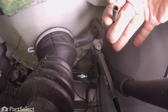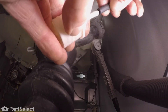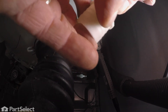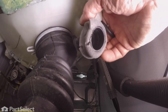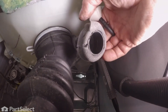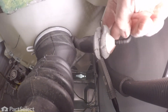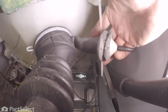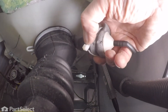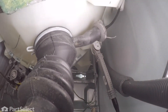Once that's clear, we're ready to push it onto the new trap. Make sure it fits on all the way. Then we're ready to install the trap into the sump hose. You'll want to moisten the inside edge of that sump hose. Make sure it's pressed all the way onto that hose. Then we'll secure it with a new zip tie — make sure it's nice and snug. You can trim off the excess.